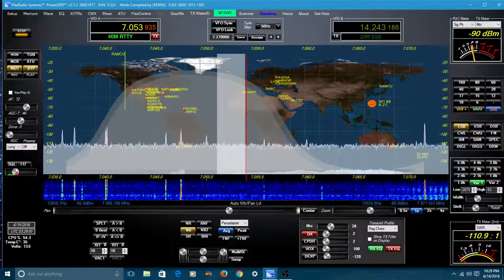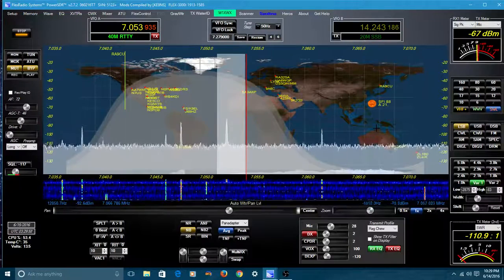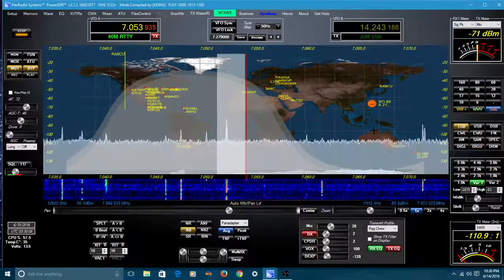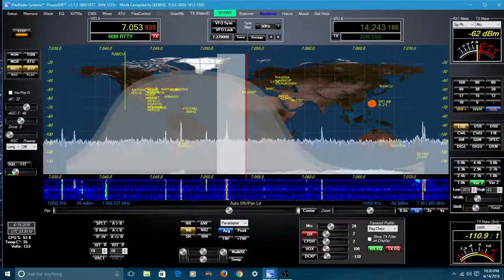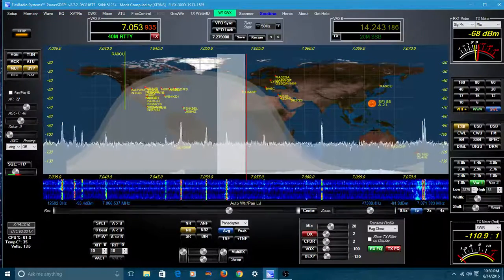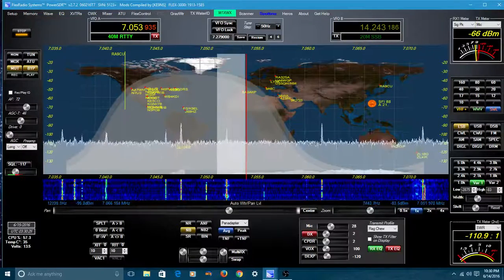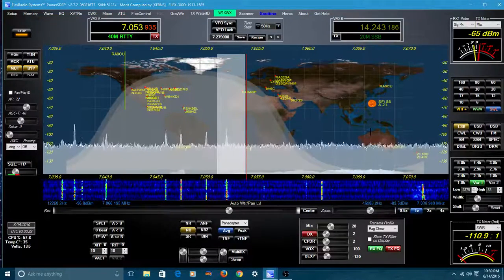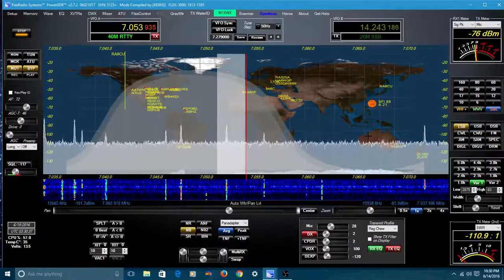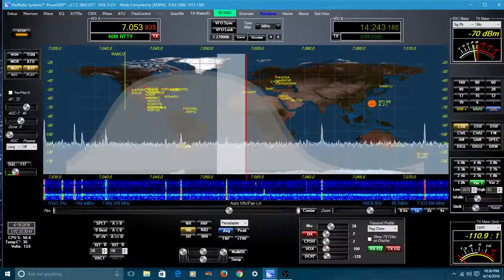I encourage you to go out to KE9NS's website, take a look at this, and check out his videos — he goes into a lot of detail on how to set all this up. I'm really happy that someone has taken PowerSDR and is now upgrading it, and I want to thank the Flex engineers that are helping him and providing it at no cost to ham radio operators running a Flex radio. I wish you clear skies and 73 — keep looking up, and go out there and get yourself a Flex radio. Till next time, everybody be good!